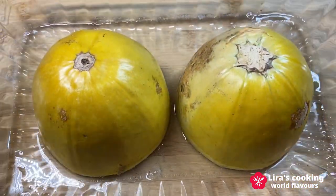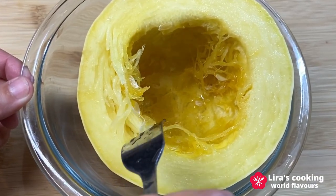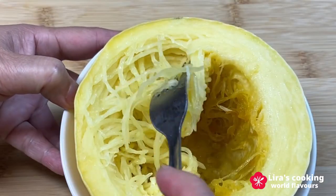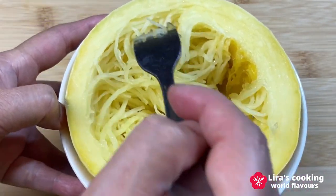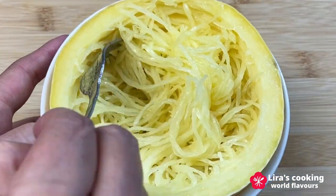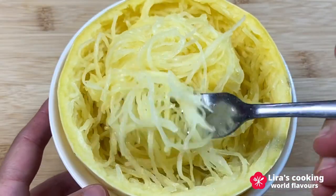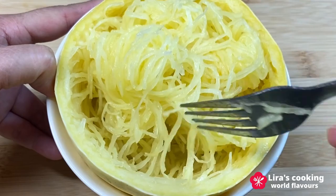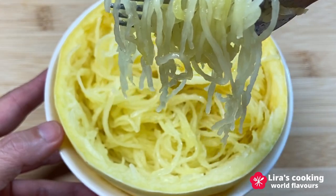Take out the squash from the oven. Let's see if it is ready — it seems to be good. Cool down for 15 minutes. Then take a fork to take out the strands carefully. Wow, it is just perfect. The strands can be removed so easily and it looks really like spaghetti. Beautiful.